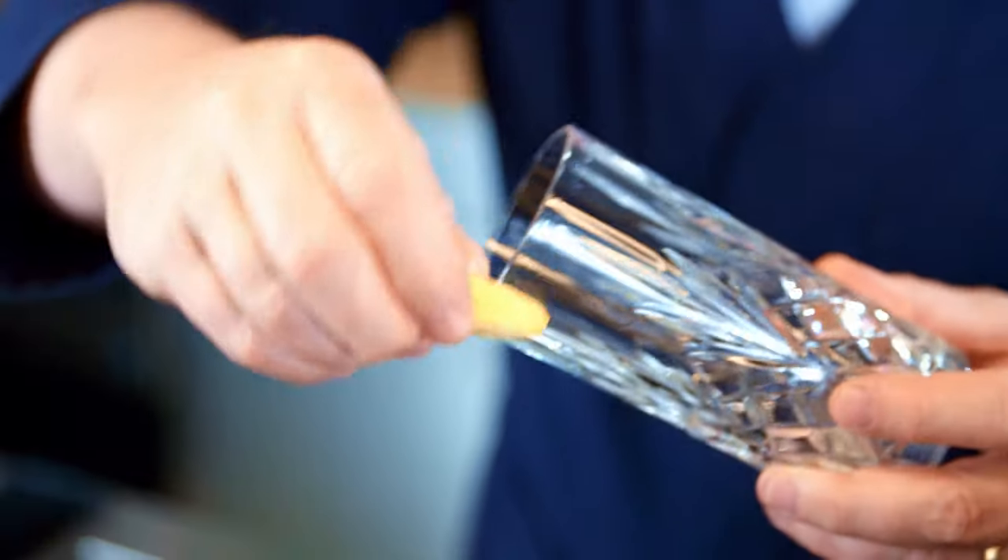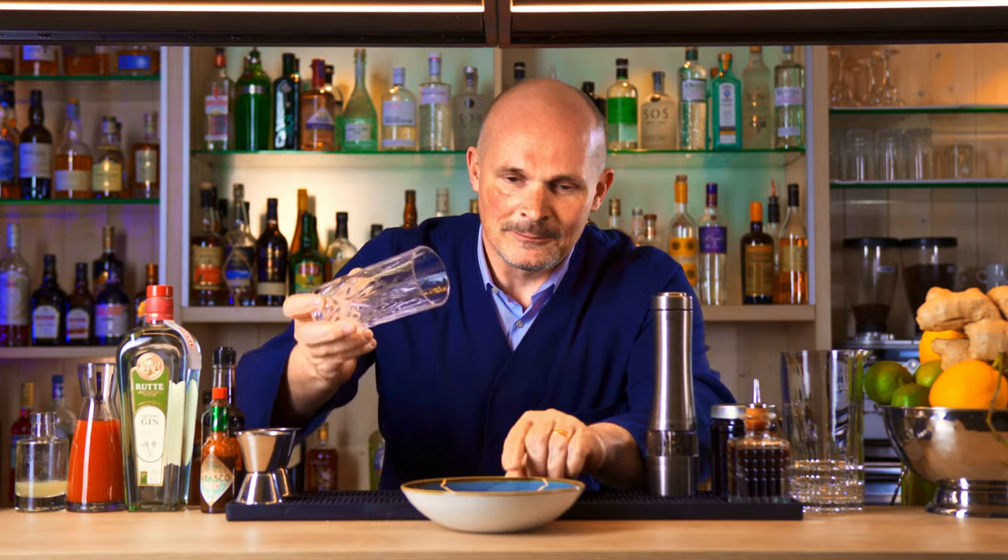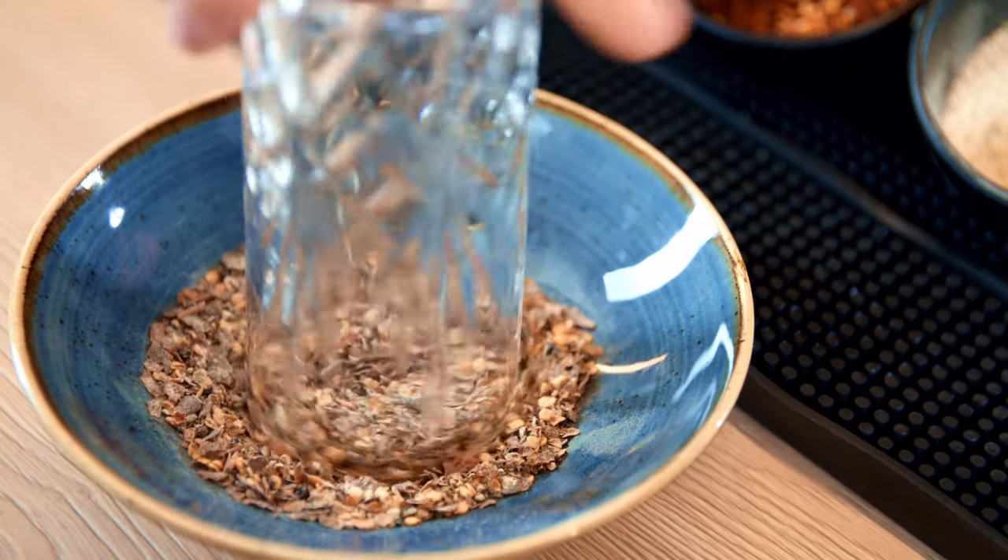Take your glass, use a lemon slice, and make a nice wedge around the glass. Put the spice mix into a saucer and then rim the glass like so.